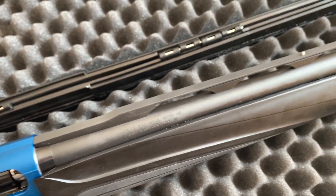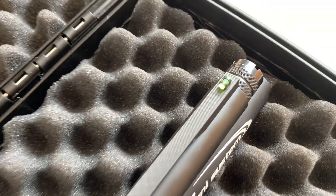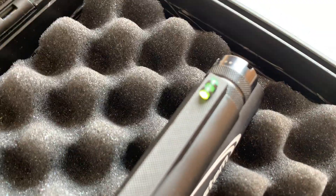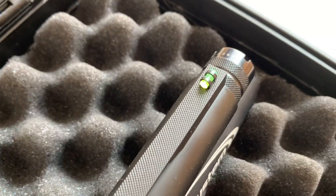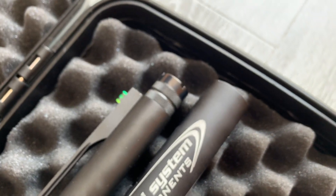It has the same steep rib as on the previous 1301 with the mid bead. This time they've mixed it up — they've given you a green bead at the front and extended chokes.